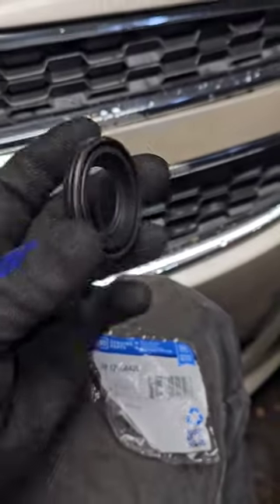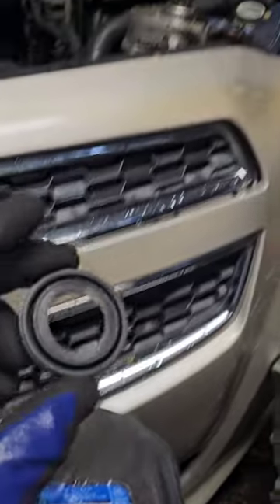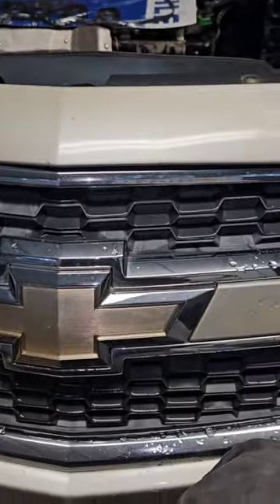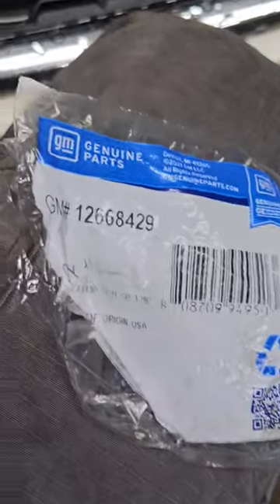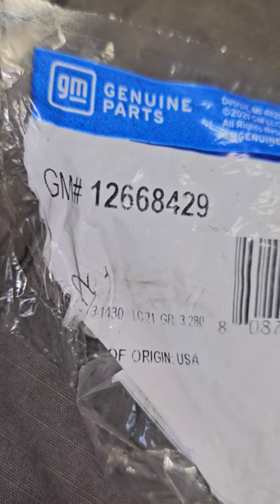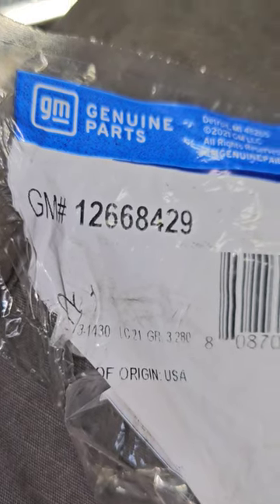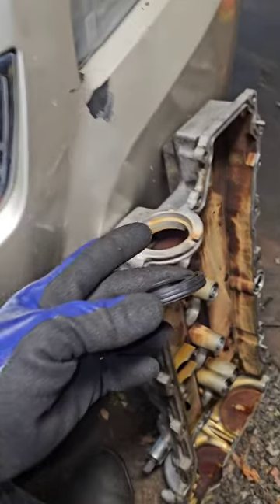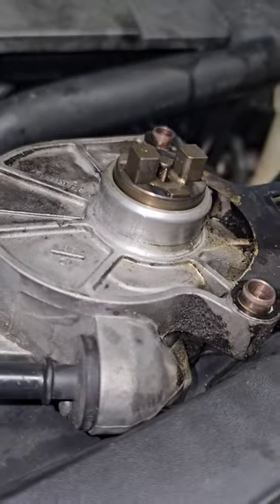Welcome back. Today I have a vacuum pump seal for a 2013 Chevy Malibu LT. The part number is GM number 7126684-29. It goes right here in the valve cover and then bolts onto the motor.